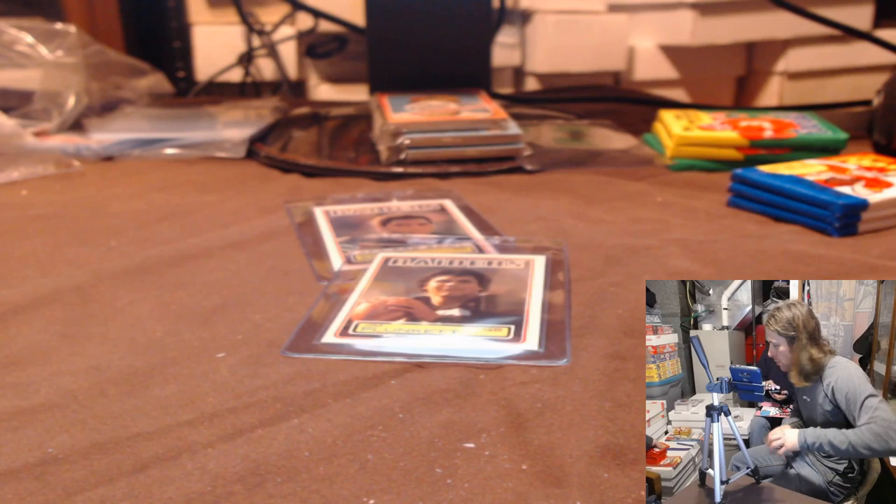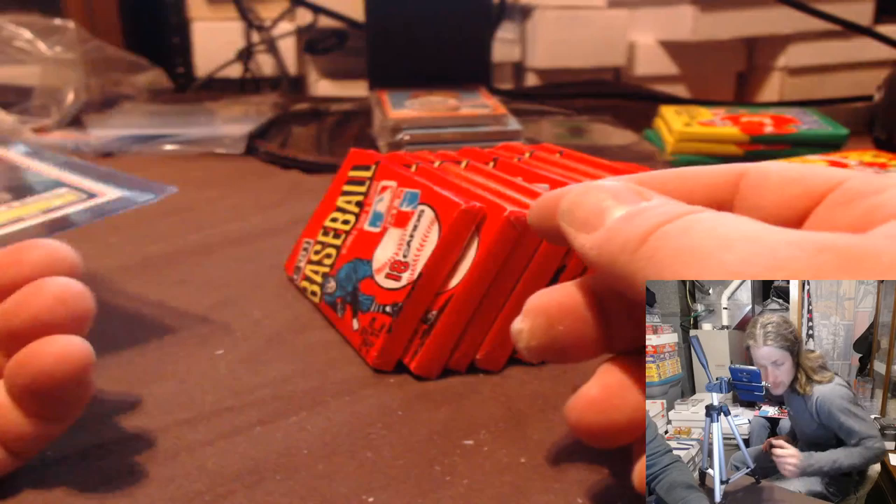Show him that Allen again before he leaves — show Marcus. There he is, looking good. We're going to get into some of this 81 Donruss. I've got a huge stack of 81 Donruss to get into.